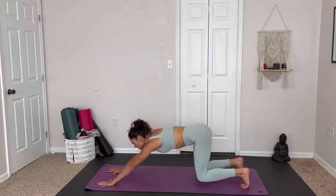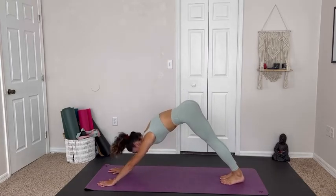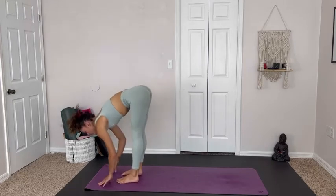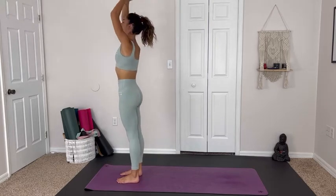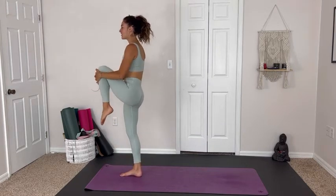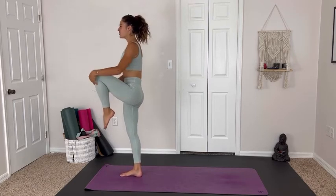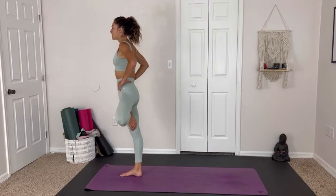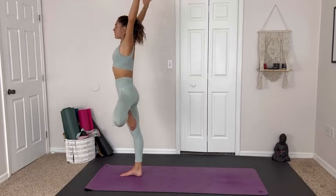Coming back into tabletop to tuck the toes and lift the hips for downward facing dog. Walking the hands out in front. Hopping or walking up to the front of the mat. Forward fold. Inhale to rise, hands come above the head, exhale to heart center. We lift up the left knee, hugging it into the chest, then opening for tree pose wherever we are on this side — opening through the hips, sending that left knee back, arms above the head.